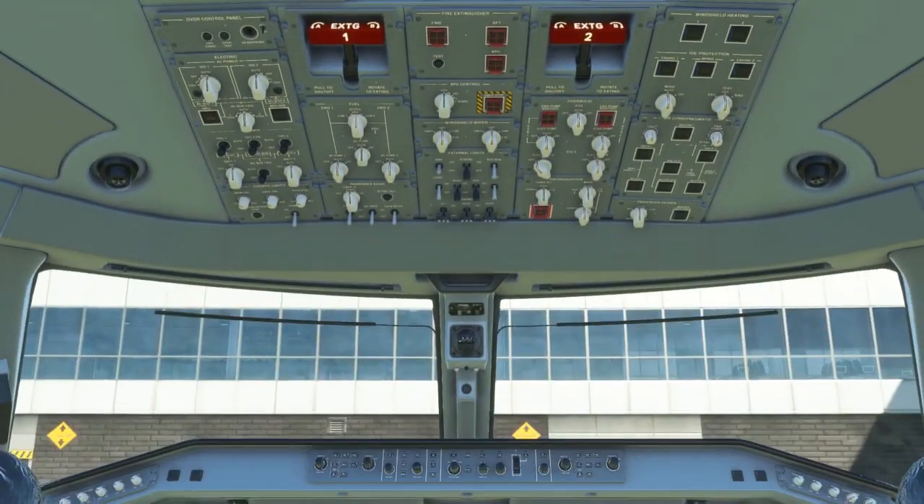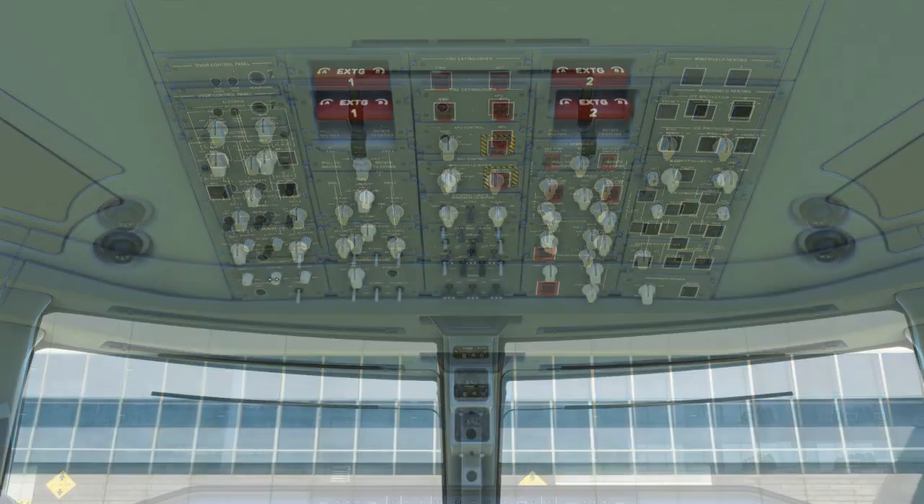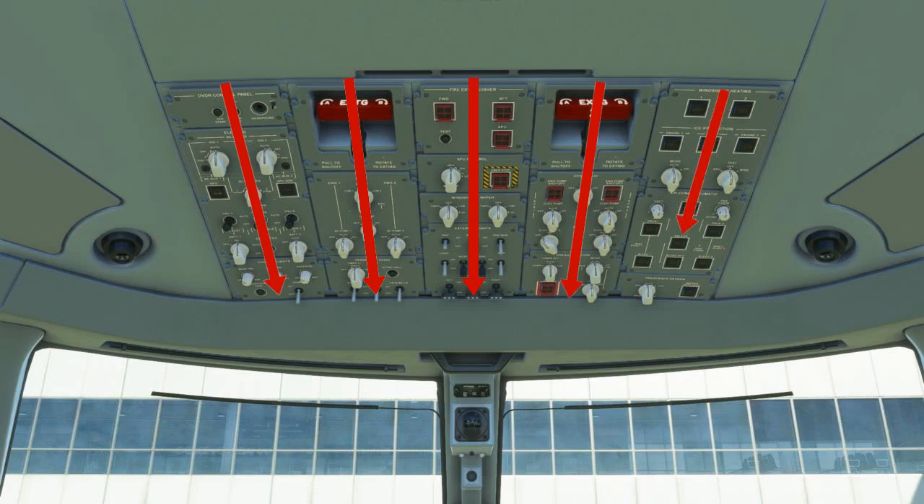The bulk of the initial setup happens on the overhead panel. The before start procedure for the Embraer uses a flow pattern followed by a checklist at the very end of the before start setup. On the overhead panel, the flow moves down each column top to bottom, starting on the left-hand side and moving column by column to the right. You'll go through every button on the overhead panel to make sure it is correctly positioned.